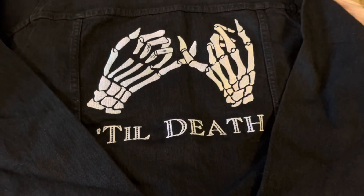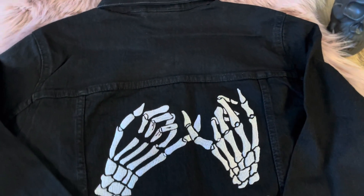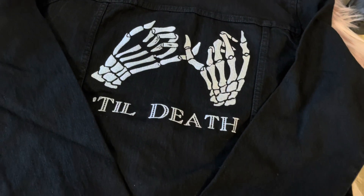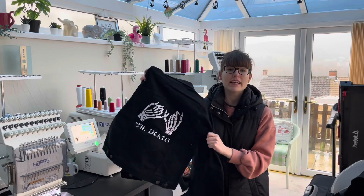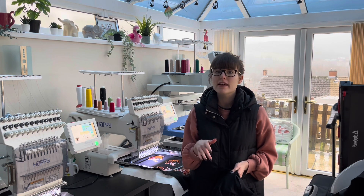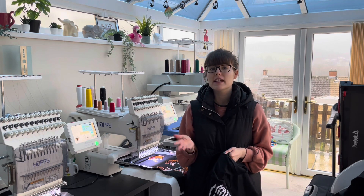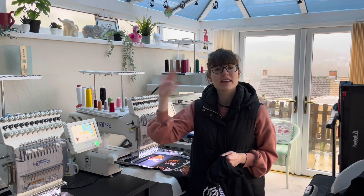And here is the completed jacket! Thank you all for watching today's video. I really hope you enjoyed it and found it useful in some way. If you'd like to see more of my content, my Instagram is pink_bird_originals. If you could give this video a like and subscribe to my channel I'd really appreciate that as it does help my channel grow. Thank you for watching and I'll see you next time, bye bye!